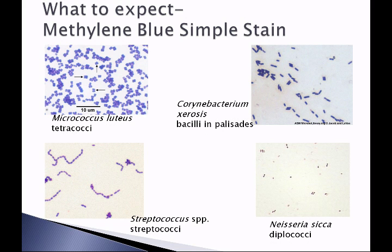In this lab you'll observe Micrococcus luteus, a tetracoccus organism or arrangement, which will stain blue because we're using methylene blue. Corynebacterium xerosis will appear as bacilli in palisades — a picket-fence arrangement. We'll be staining Streptococcus species, perhaps Streptococcus salivarius or Streptococcus mitis, organisms typically found in the mouth, which will appear as blue chains. Finally, we'll stain Neisseria sicca, found in the oral cavity, which appears as diplococci — two coccus organisms side by side, like two jelly beans or coffee beans.